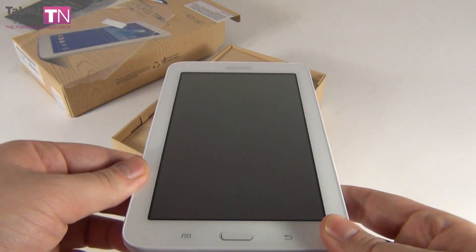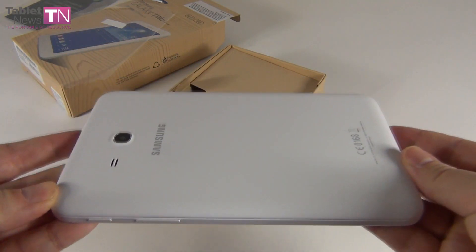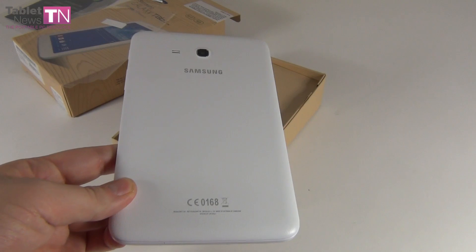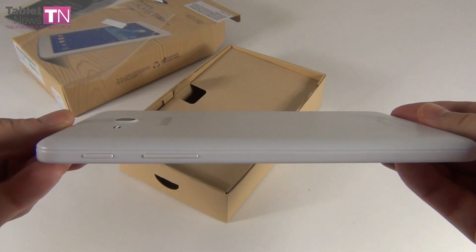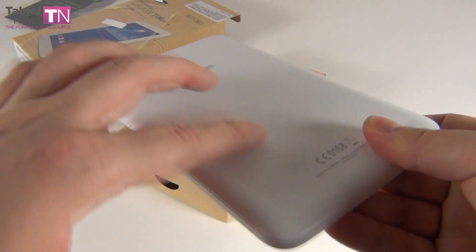This is what the tablet looks like. As you can see, we got big bezels. And I'm calling it cheap because it actually is — it goes for $159.99, so $160.